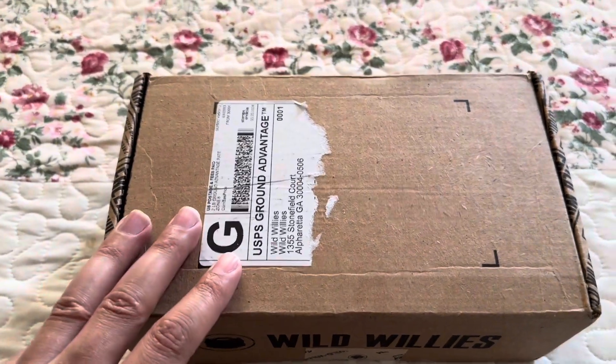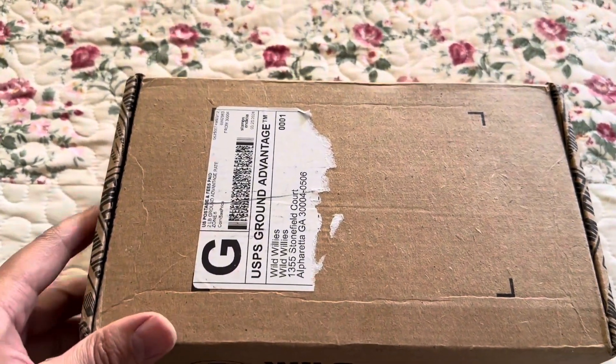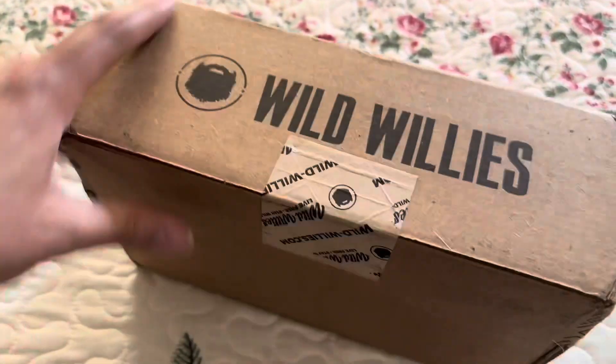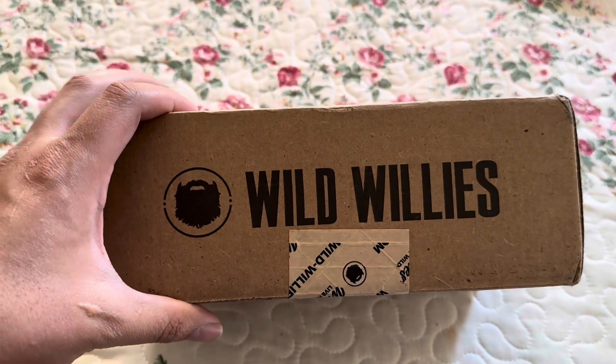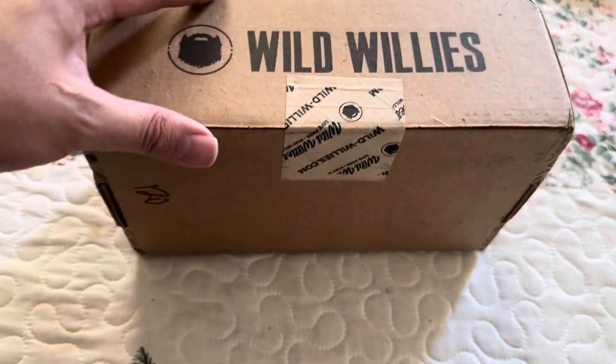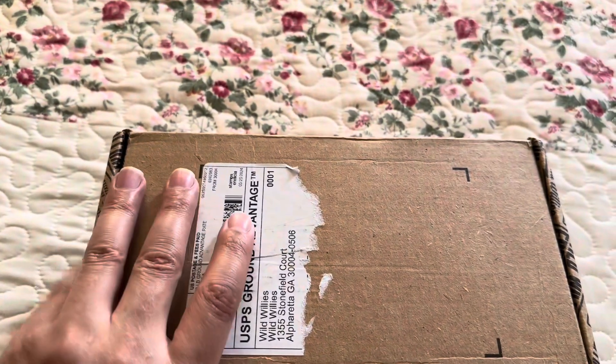Hey guys, you know who it is — it's your boy Alex coming at you guys with another unboxing from Wild Willies, all natural men's soap. They have beer products as you see here, and they have other products, so let's get this open and I'll be right back.